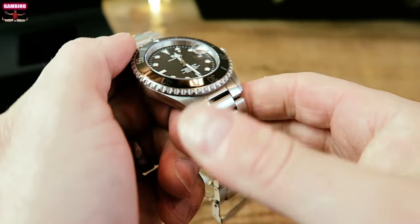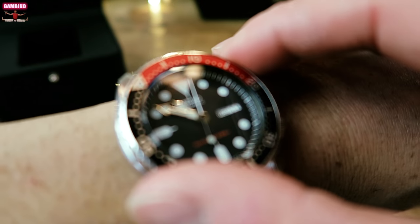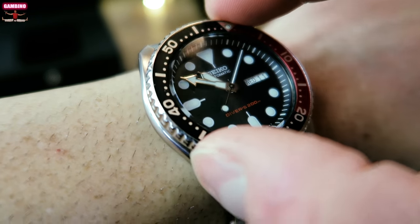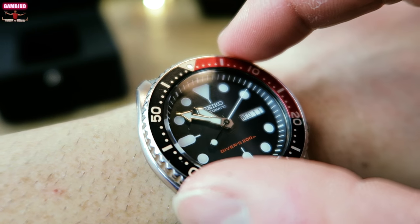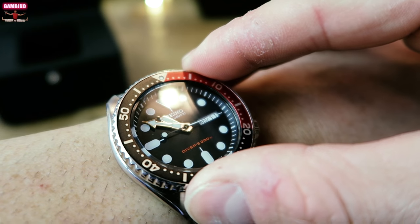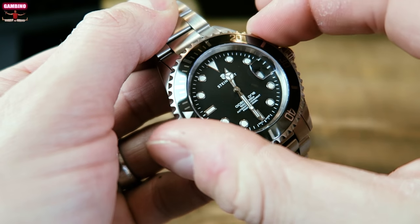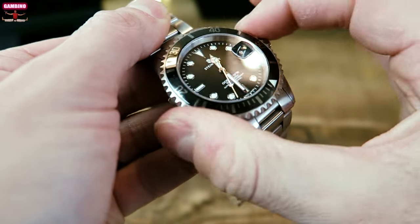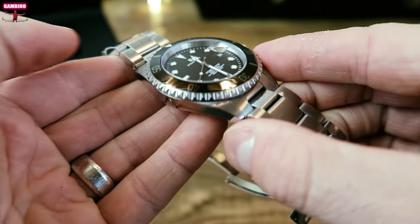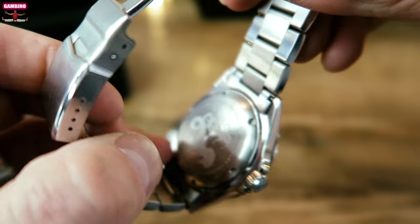Let me give you guys a little more example of the light reflection. Now let's get a comparison with the SKX009 — you can see how much looser it is and how easily it would move around on its own; you can hear the sound as well. Now let's see the Steinhardt Ocean 1 — you can just hear how much more solid the clicking is, and you can get a sense of how much stiffer it is. This thing is not moving unless you want to move it yourself.